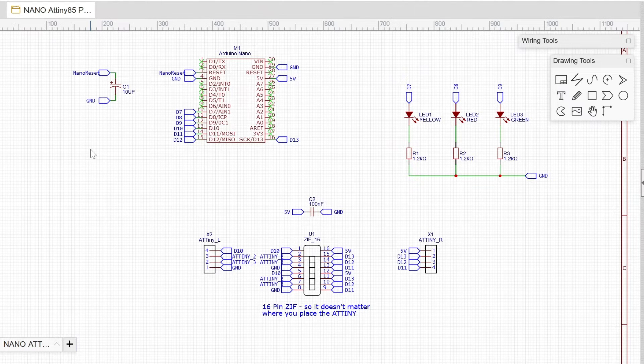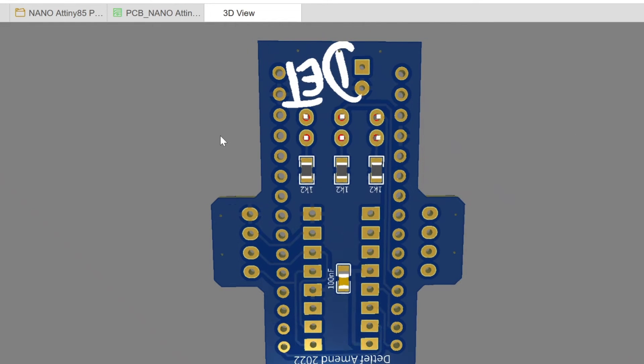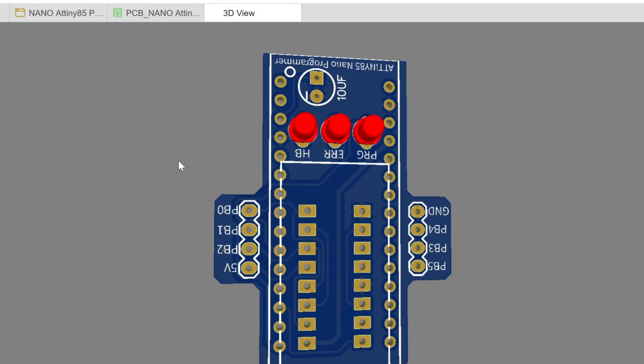Let's see the PCB. Starting with the 3D view — I have no idea why I placed things the way I did. The SMD components — three resistors and a 100nF cap — are on the bottom side. The red LEDs for program, error, and heartbeat are on the top side. Heartbeat is the indicator that tells you the Nano is still alive. I used a through-hole component for the 10uF cap, though SMD would also fit.